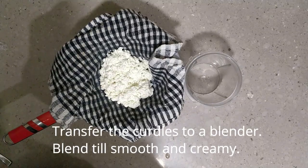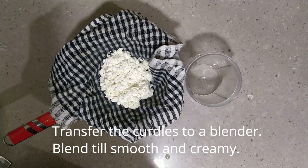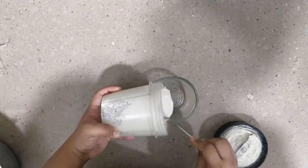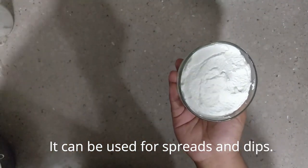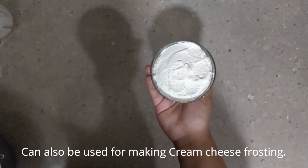Transfer the curds to a mixing jar and blend until smooth and creamy. And the cream cheese is ready. We can use this cream cheese for dips, spreads, and also to make cream cheese frosting.